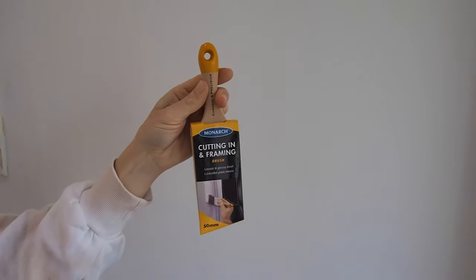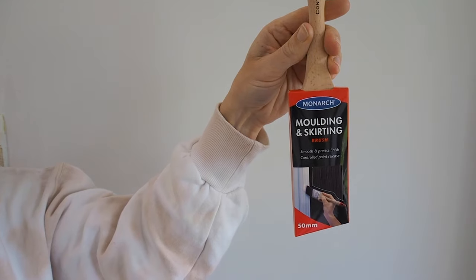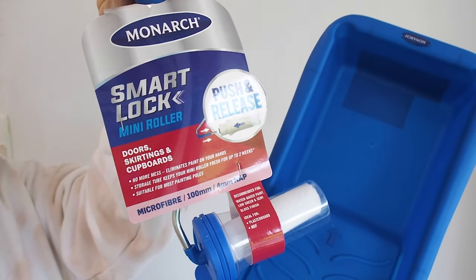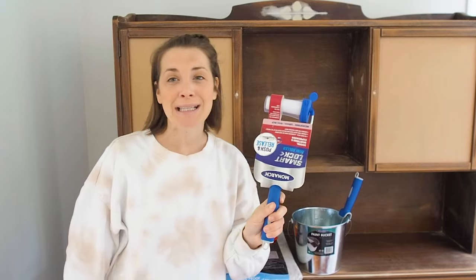There are two types of brushes that I'm going to be using. The first is the cutting in and framing brush. I'm also going to be using the molding and skirting brush. Finally, I'm going to be using the smart lock mini roller, which is small so it's going to cover all of the surfaces and is really easy to use.